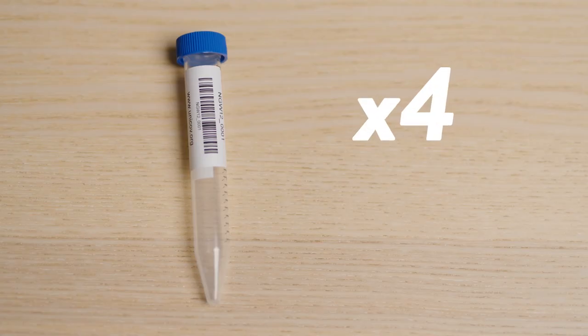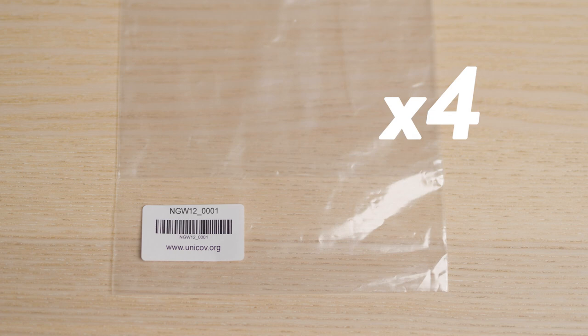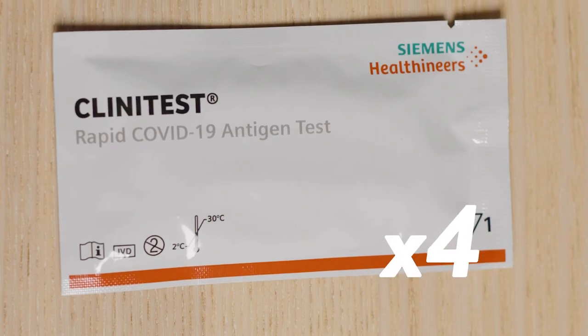The pack contains an instruction sheet, four saliva tubes each labeled with a barcode and a pack identifier number, four Ziploc plastic bags to return each saliva sample tube, and four rapid antigen test kits.